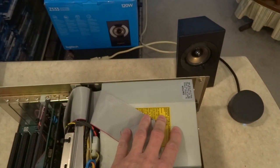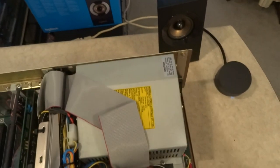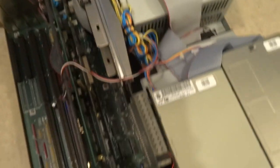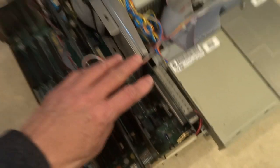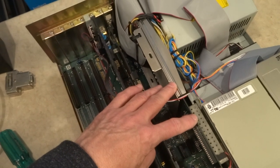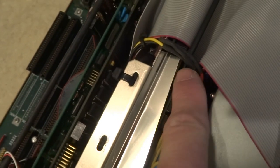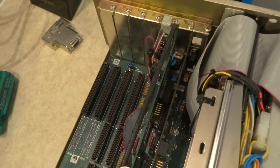Over here you can just see it — this is where the CPU card is, the GVP040 combo with the 040 at 33 megahertz. You can barely see it, but in here are the RAM modules. You'll see the card in its entirety once I remove it. And then we have the video card, the CyberVision 64 — I believe it's the 3D variant, but I don't use it too much for that part.